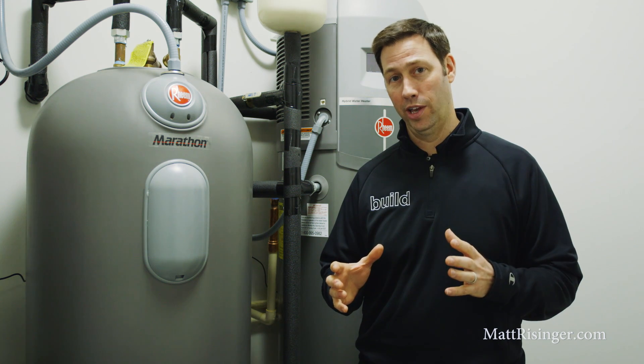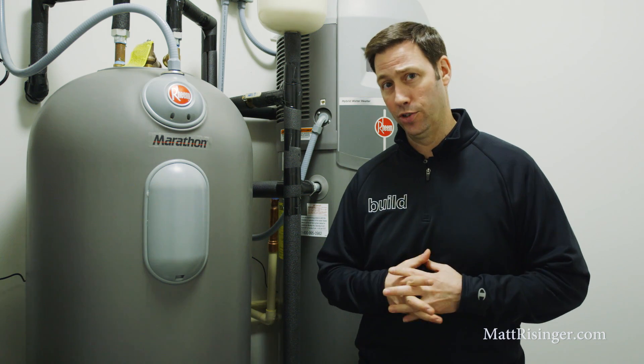I'm here in the water heater closet on a house that my company is just completing here at the lake. I want to talk to you about some strategies for very high efficient water heaters.